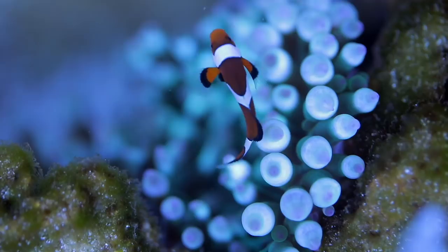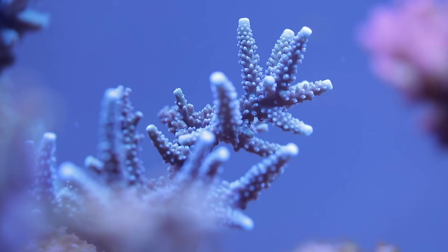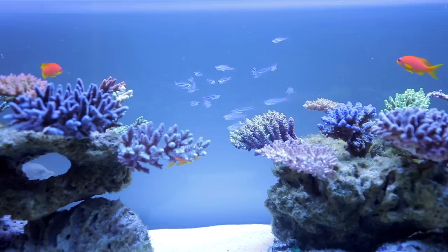Hello everyone, this is Swiss Reifer and in this video I'm going to show you the perfect gluing technique of my friend Oli. It literally allows you to place a coral everywhere you want, even the most absurd mounting areas.